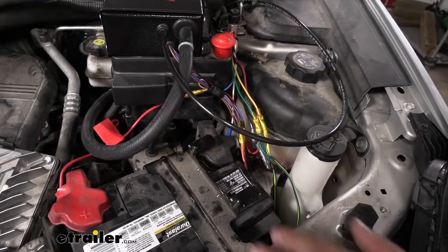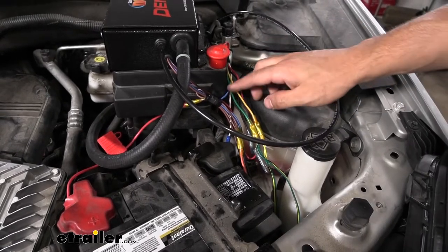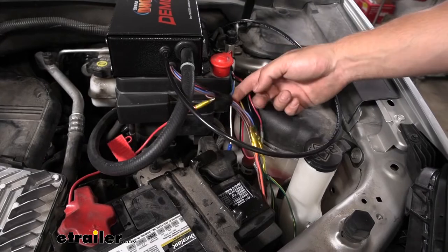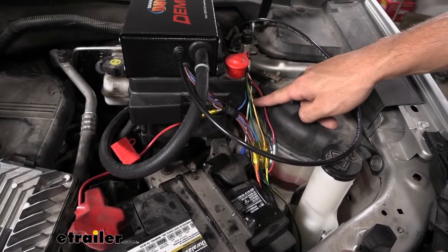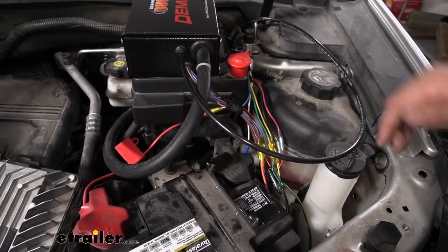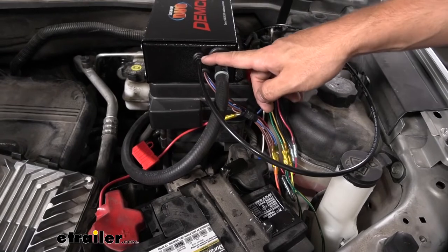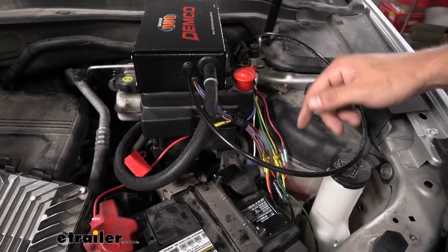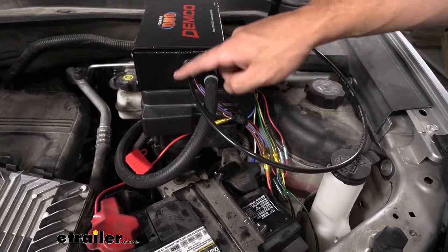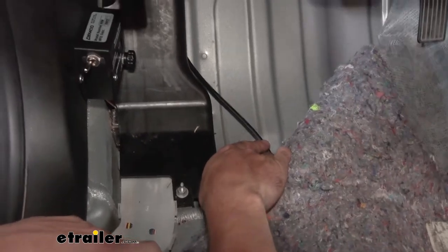That wraps up pretty much all the wiring for this system. The blue wire that we piggybacked from the breakaway switch — we basically used the same path we showed for the G-Force controller wires to get it inside the vehicle. We also did the same thing for the airline connection at the top of the operating unit. So we're using that same path under the vehicle for the blue wire and the airline tubing. The airline tubing we want to run up into where our brake pedal is going to be.